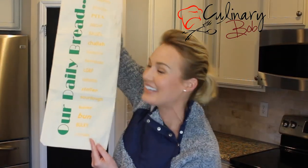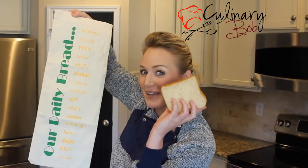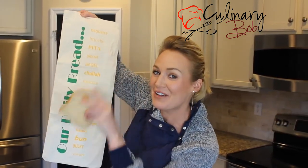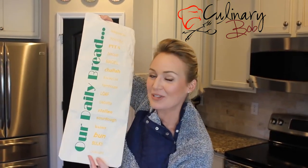Culinary Bob's latest new product is the Bread Keeper Bag. Originally designed to keep sliced store-bought bread fresher and mold-free longer, we've discovered that it can keep bread fresh for up to two months or longer.